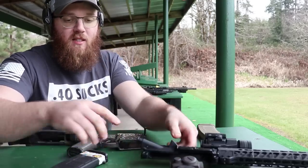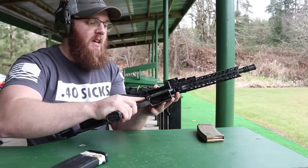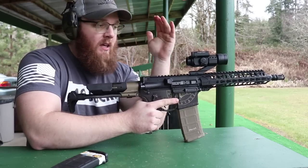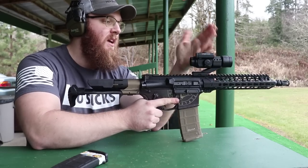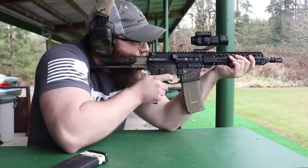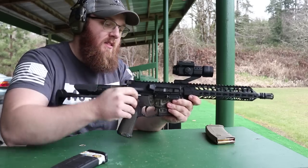I'll be swapping a bunch of stuff back and forth since I have more uppers than charging handles and BCGs right now. This is a Strike Industries 10.3 inch barrel with a Timber Creek handguard — I'm going to be doing a review on that shortly — and a Strike Fire 2 optic on it. Let's do 10 rounds with a 10.3 inch barrel. The 10.3 works just fine.